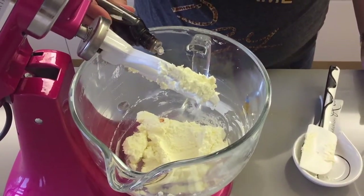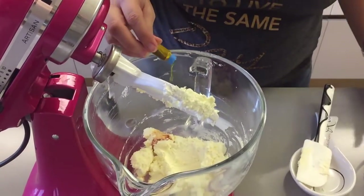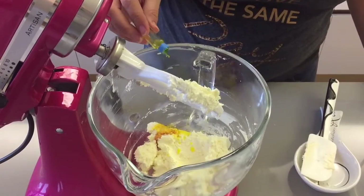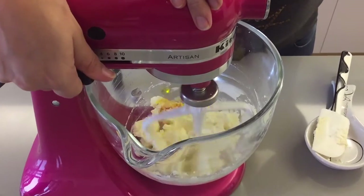Now you're going to add in your vanilla and your orange flavoring and mix until incorporated. Next, you want to gradually add your icing sugar. We said we need 600 grams but you might not need it all. While the mixer is running, put one tablespoon at a time until you see a nice consistency and you can taste it. If it's starting to get too sweet, then stop adding sugar.